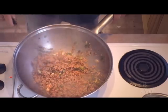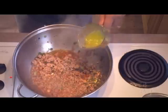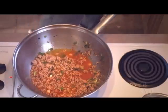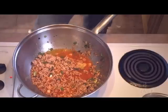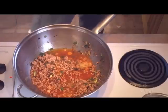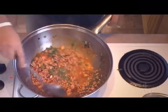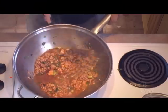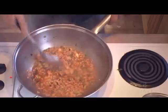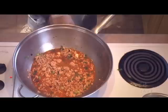Now that the pork is brown, we're going to add our chicken stock to the dish — one cup of chicken stock. A teaspoon of sugar, two tablespoons of light soya sauce, two tablespoons of chopped cilantro. Let's mix all of this into the sauce. Let's put a cover on this and we're going to let the sauce cook for about two minutes or so.